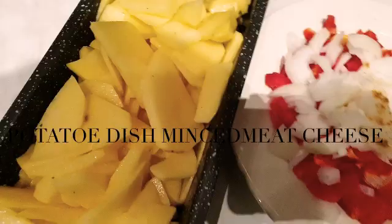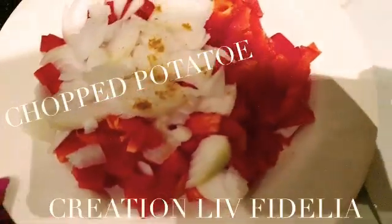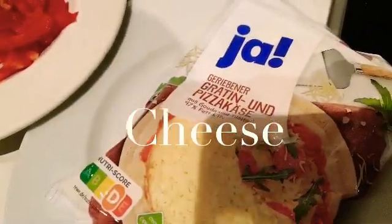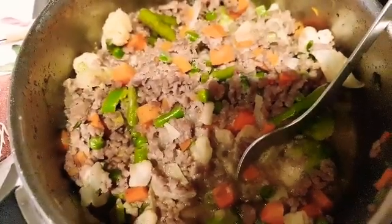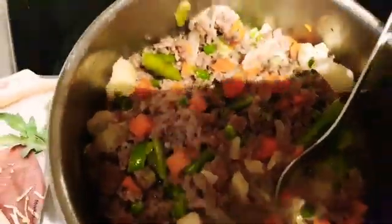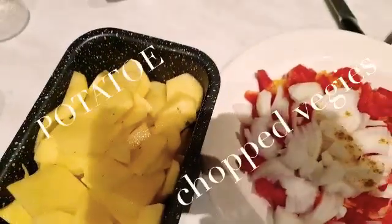Welcome! Today we're preparing a potato dish, so you'll definitely need potatoes, some green bell pepper, onions, cheese, and finally cooked minced meat. Do check out my other videos — I did something similar with pasta, so this is a twist with potatoes.